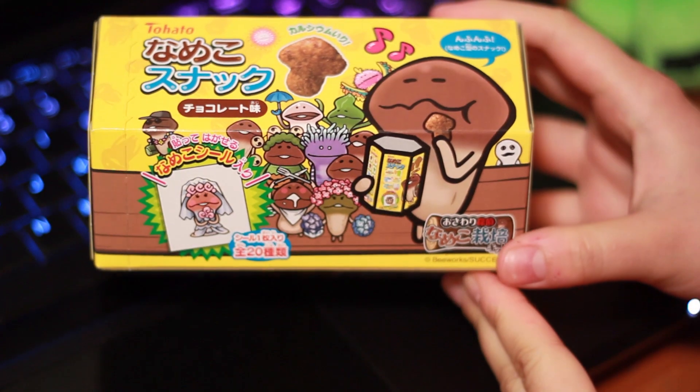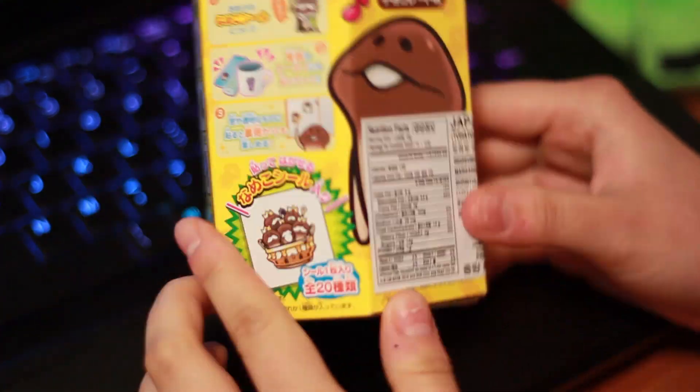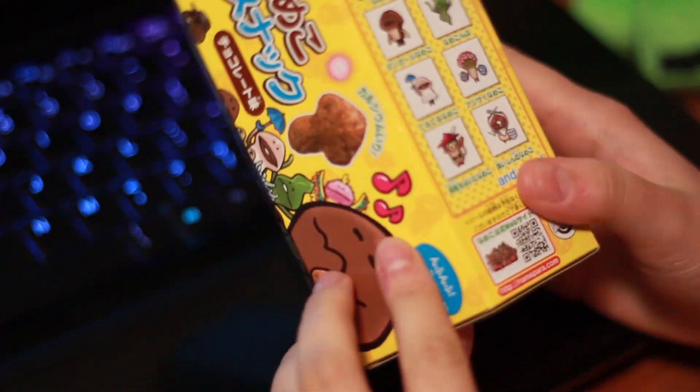I felt like the beginning of the video didn't do the package justice, so the next minute will be upbeat music to pair with this beautifully packaged snack.